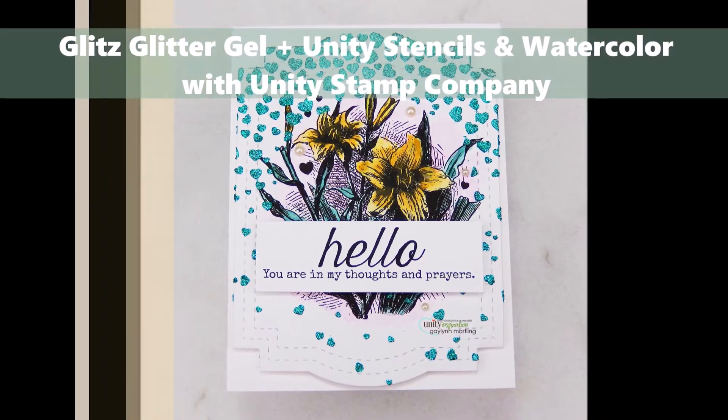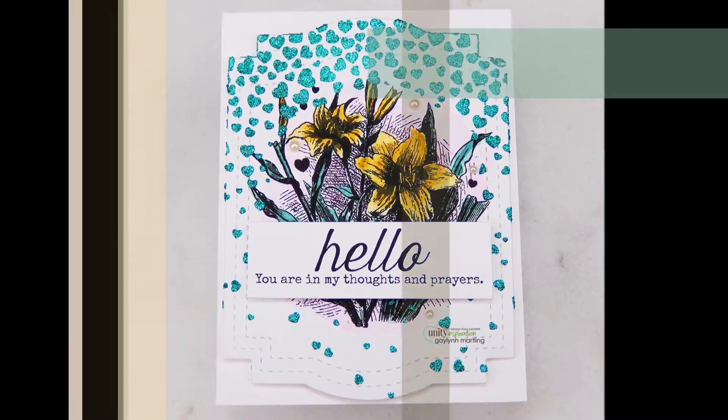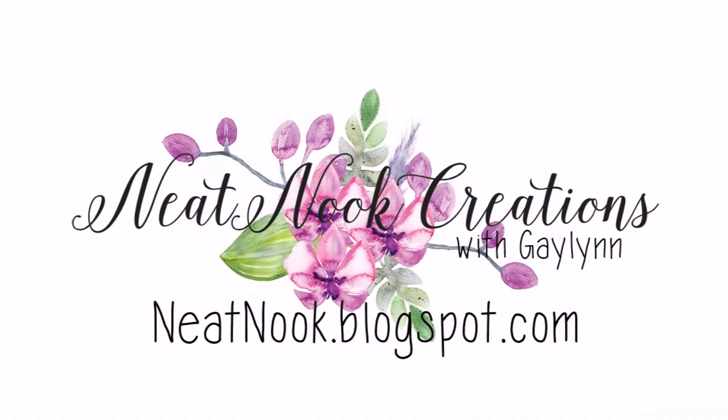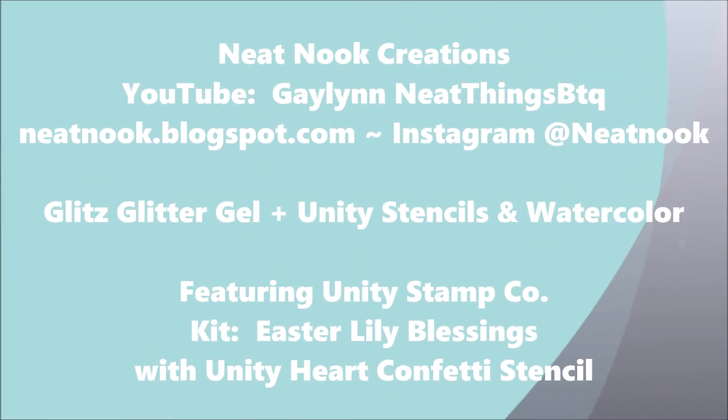Hi, this is Gay Lynn, Design Team member with Unity Stamp Company. Today I have a spring card for you. It's a thinking of you card or a sympathy card and it has lots of techniques in it. One of them is stenciling with Unity brand stencils and glitter glitz gel and a little bit of watercolor with stamping.